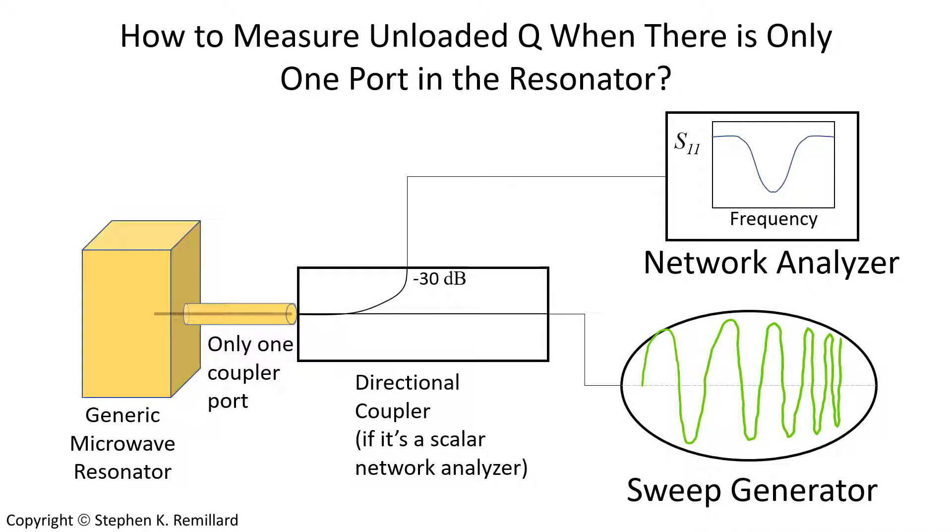Today I'm going to talk about how to measure the unloaded Q of a microwave resonator when you only have one coupler port inside the resonator, instead of two coupler ports where you can measure transmission. This has come up for me when working with microwave filters, and I needed to know the Q of individual resonators.